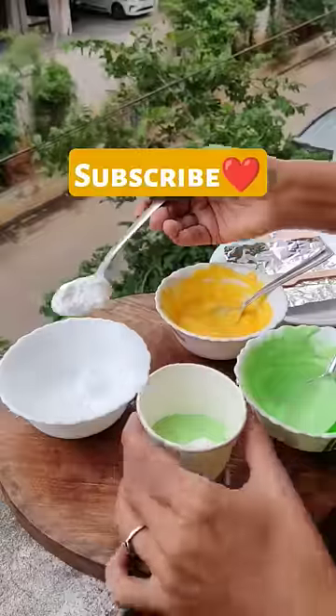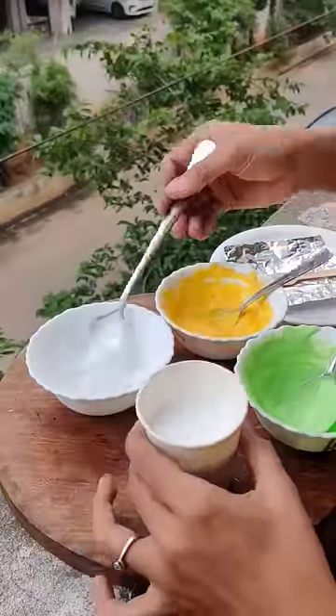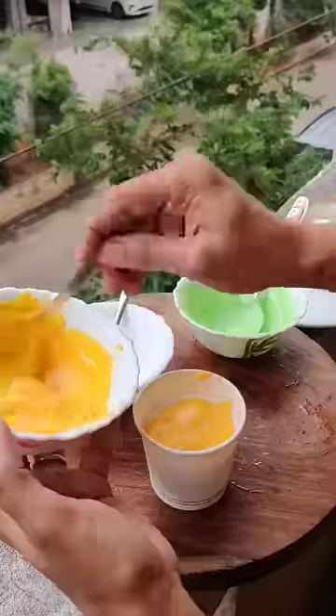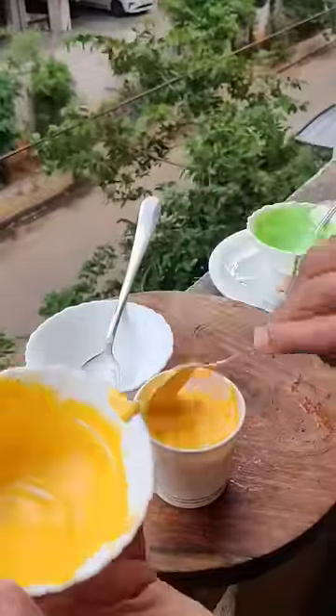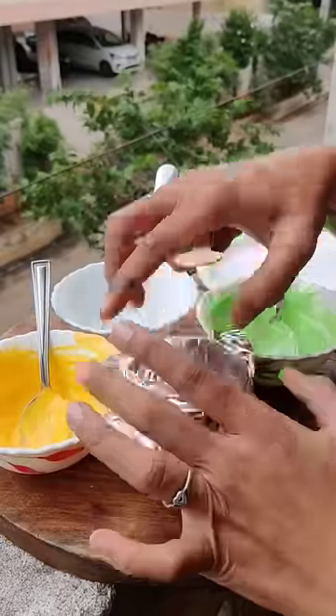Mom said why not make it with ice cream instead of whipped cream — who knows how the taste of whipped cream will turn out. So mom put the ice cream in layers on the bottom: green, then white, then orange, and let it freeze overnight.